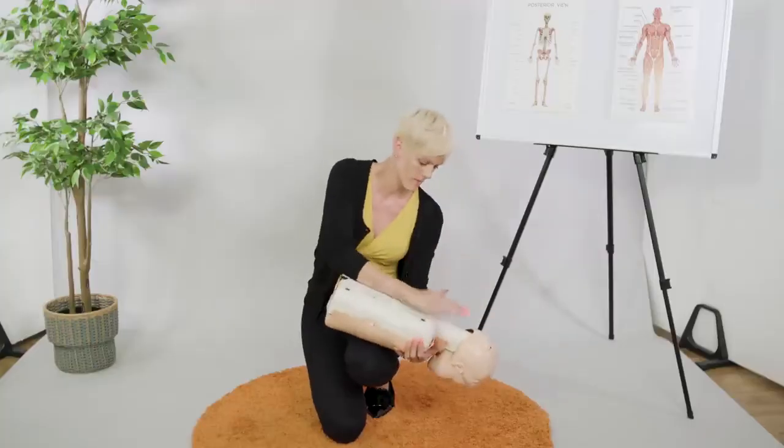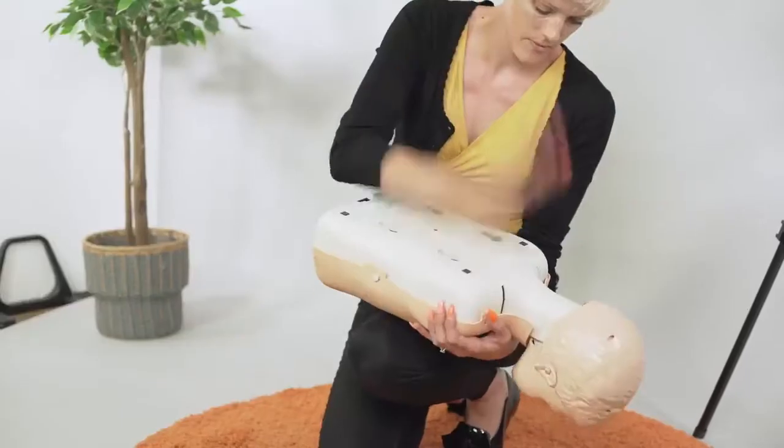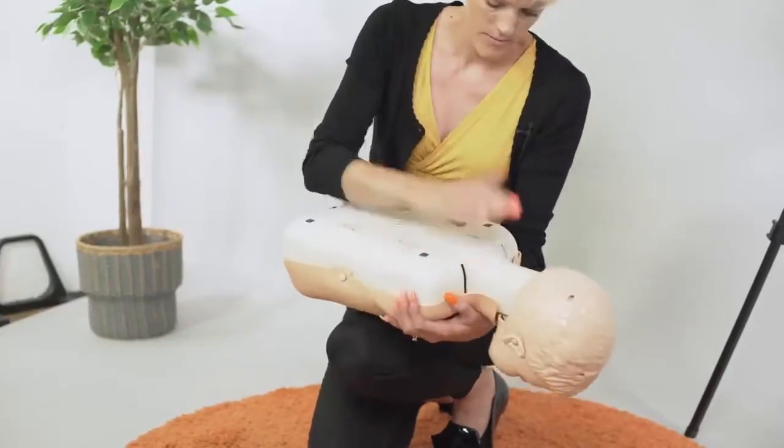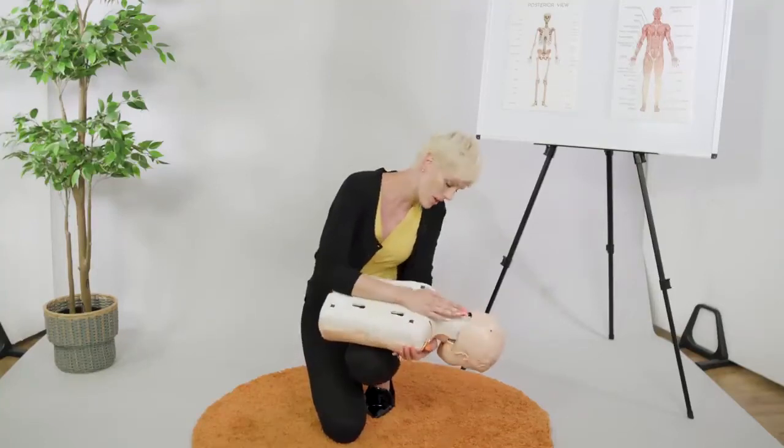One — check. Two — check, see if it's come out. Three. Four — check. Five. So I'm going to do that five times, checking after each back blow to see if the object has been dislodged.